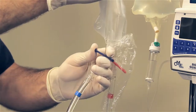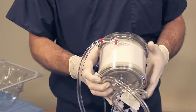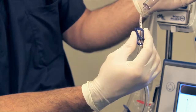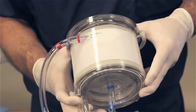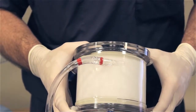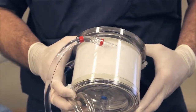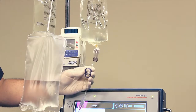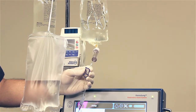Fill the drip chamber. Close the blue slide clamp on the recirculation bag. Prime the cartridge by holding it upside down with the red outlet facing up. Open the blue clamp near the priming spike to start the flow of saline into the circuit. Gravity will allow saline to move through the tubing and cartridge. Fill the cartridge by keeping the red port up and the entire cartridge below the saline bags. Once the circuit is filled with a minimum of 500 milliliters, close the blue clamp on the blue tubing set.